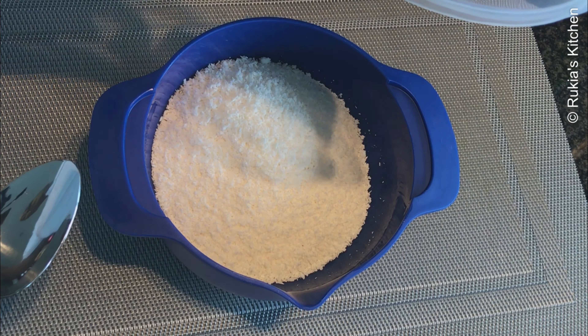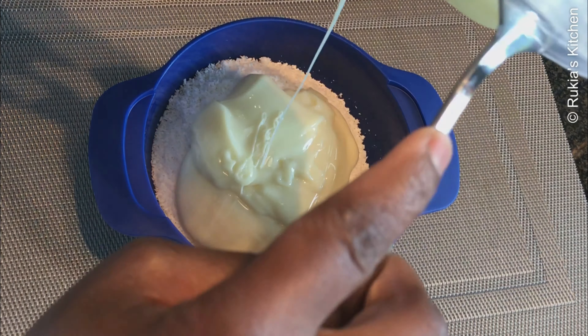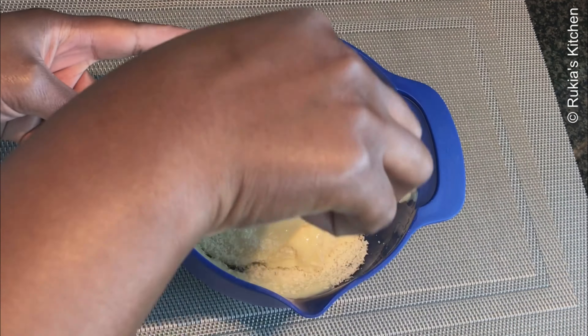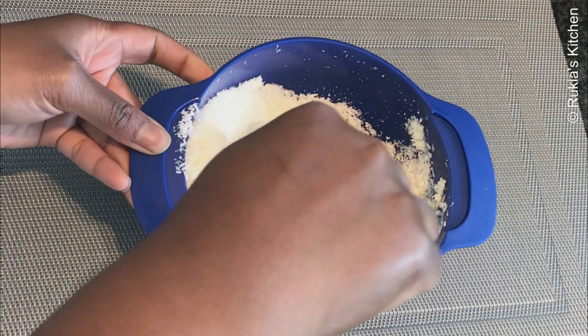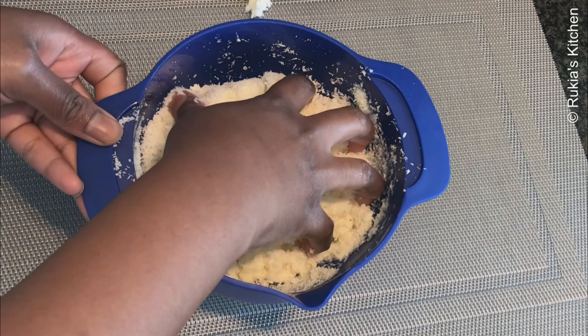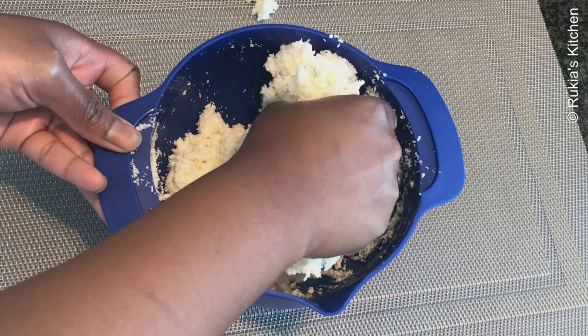In a medium bowl, add 2 cups of desiccated coconut followed by three-quarter cup of condensed milk and mix the two ingredients very well. Make sure you have mixed them very well until you are able to form a ball.